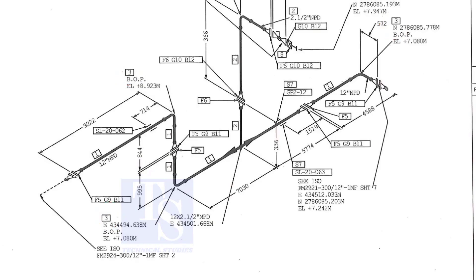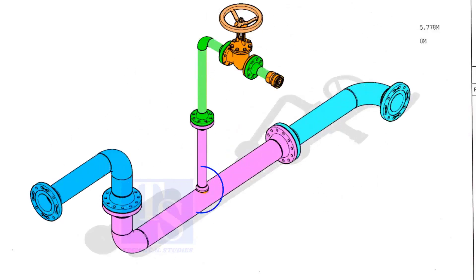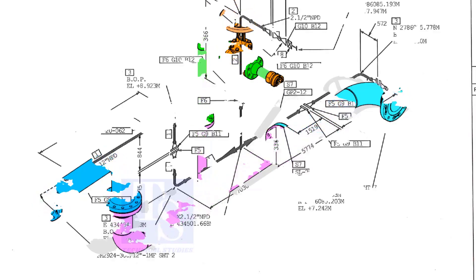As per the drawing, a weldolet or a cacolet comes here, but in the part list the item is not shown. It happens sometimes. That is why it is very important to read every note in a drawing before starting the fabrication.